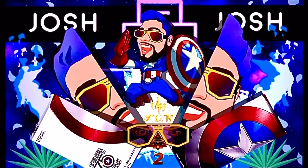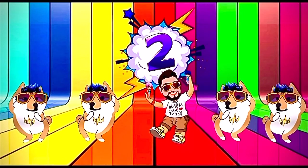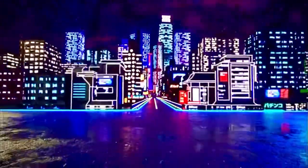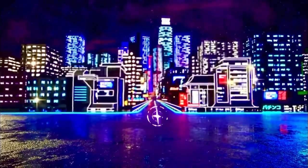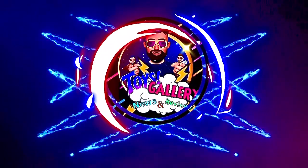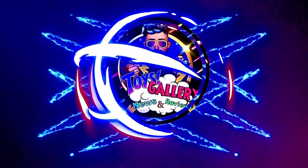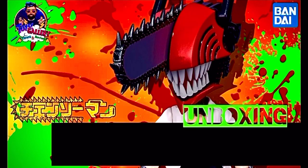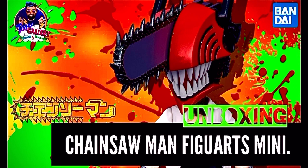I love you. Luego de conocer a una extraña criatura, él se convirtió en un demonio super poderoso. Él es Chainsaw Man.